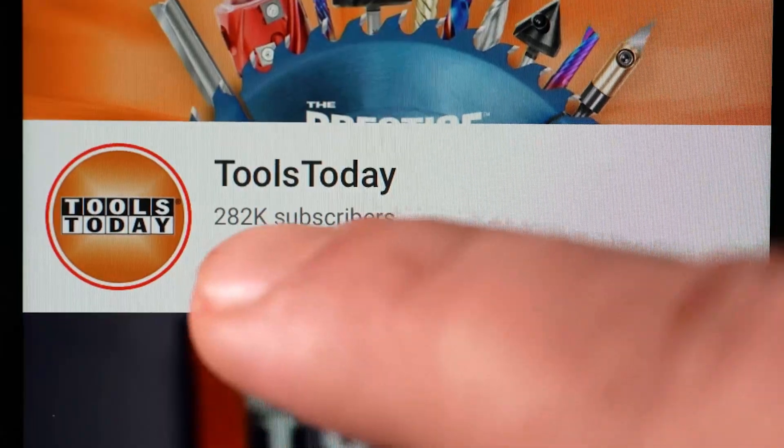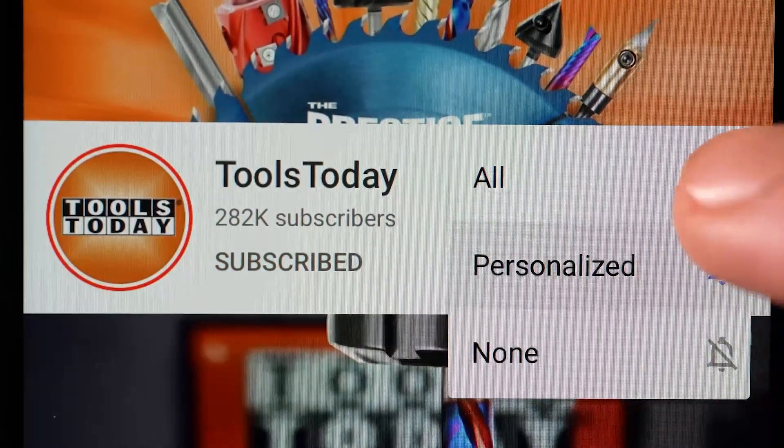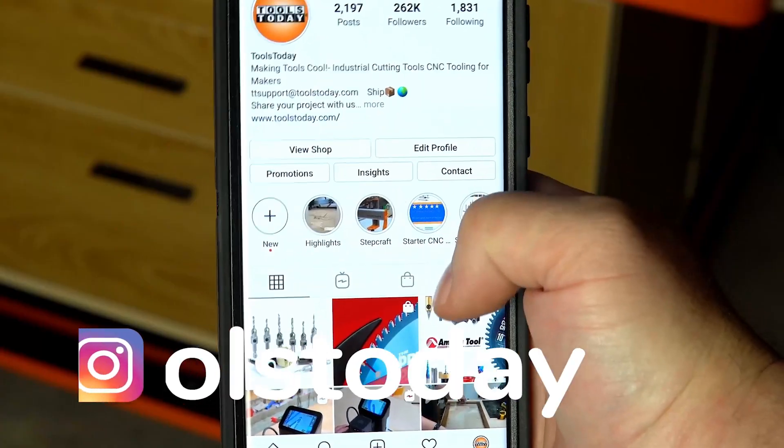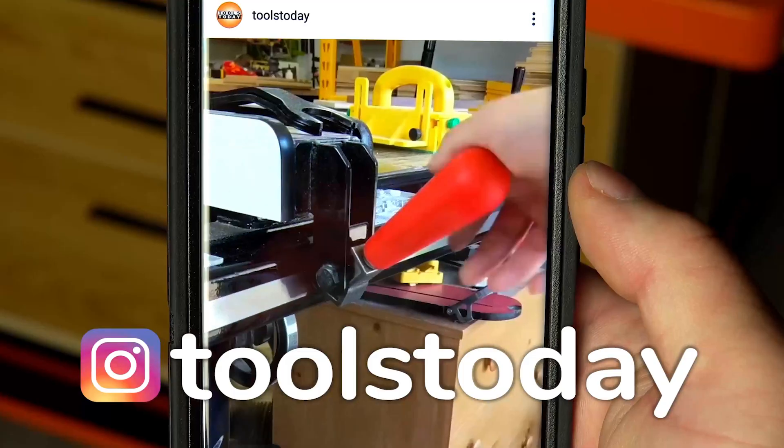If you love this type of content, be sure to subscribe to our channel and hit that bell so you'll be notified when all new videos are released. Also, don't forget to follow us on Instagram at Tools Today.